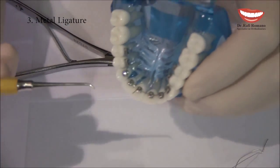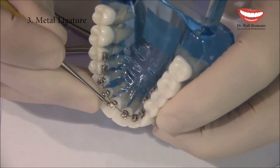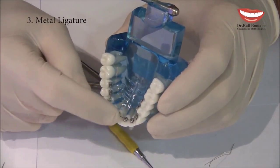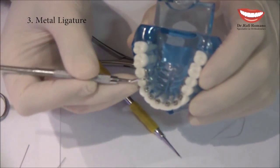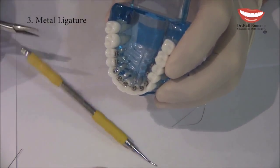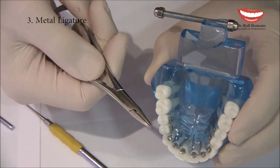I take the ligature director and bend the wire end under the wire. I usually take my hand to feel that there are no poking wires, because the tongue is very sensitive. When you want to reopen it, I take the explorer, take out the extra wire I left, take the mosquito, change the angle, and take it out.